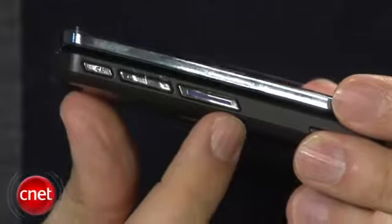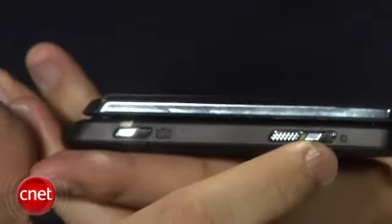It is a push-to-talk phone. Nextel and Boost Mobile use push-to-talk services. You'll see the push-to-talk button right here. This button will also activate the menu system on the external display.